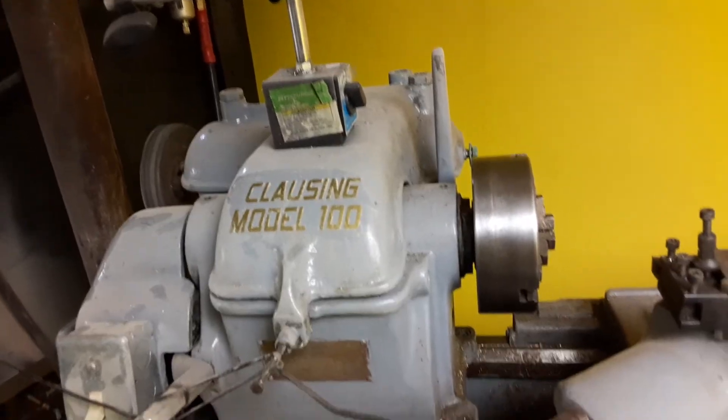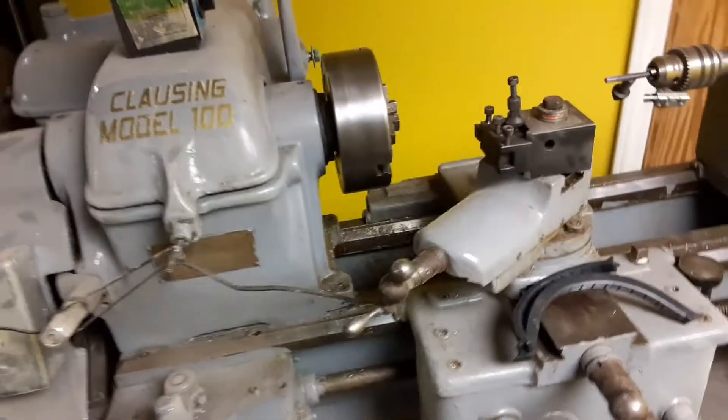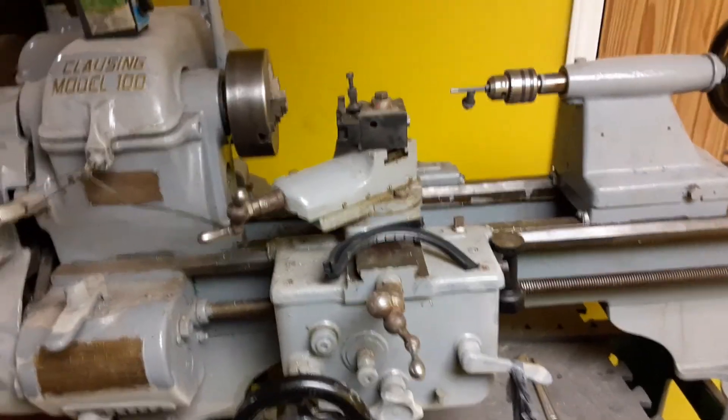We'll just call this a lathe video, not a shop tour video of my basement yet. Hope y'all like it.